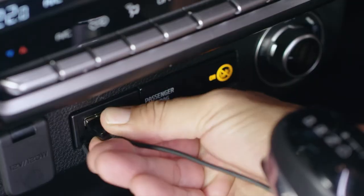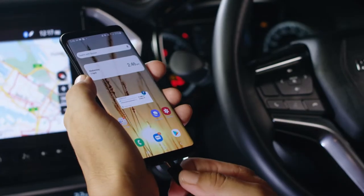Now the phone I'm using has Android Auto pre-installed, but on some older models you may need to download the app through Google Play. Once installed, simply plug into the USB port and connect to your phone.